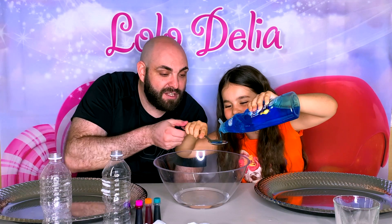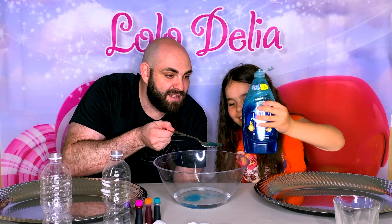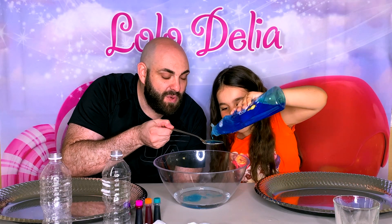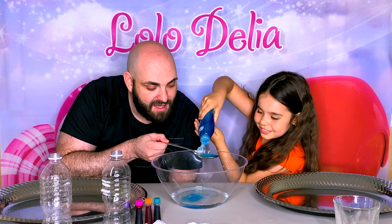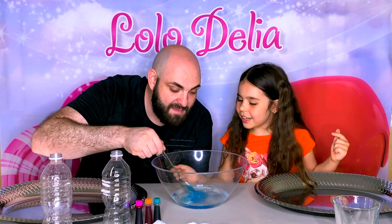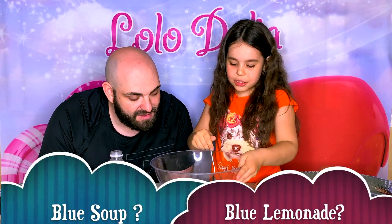Can you hold a spoon please? Absolutely. Spoon one! And spoon two! And the last spoon — number three. Then what do we do? We mix it! This looks like blue soup — or blue lemonade.